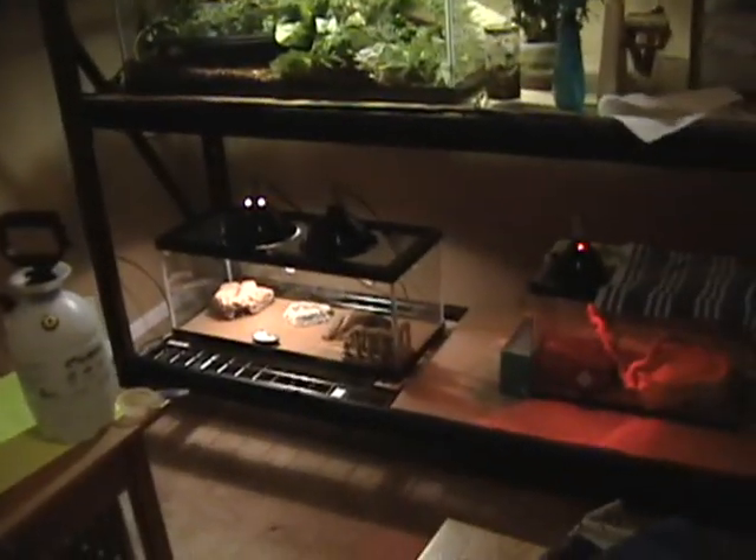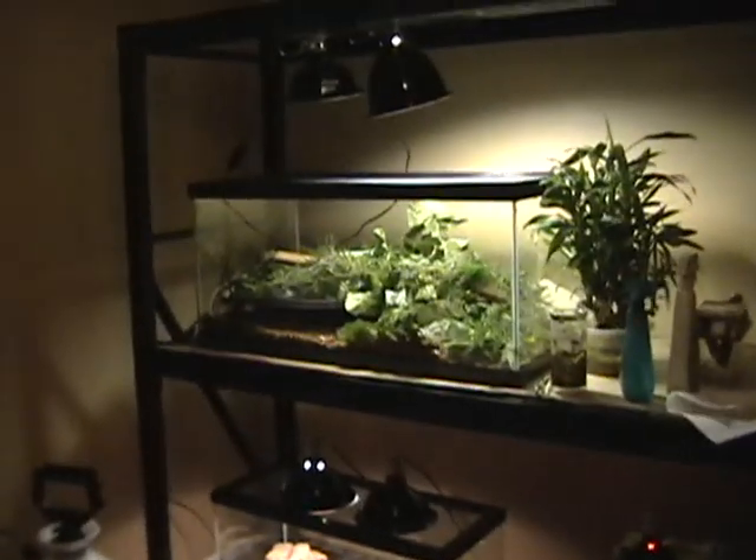I'll show you the reptile room. This is the reptile room — it was our guest room, but it's upstairs so no one ever slept in it. Here's my new rack. Currently I've just got three cages on it with the Ball Python, Leopard Gecko, and Water Dragon.